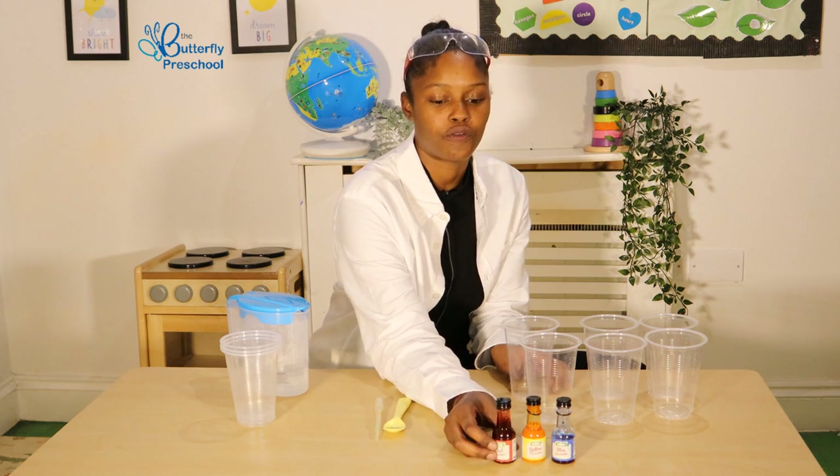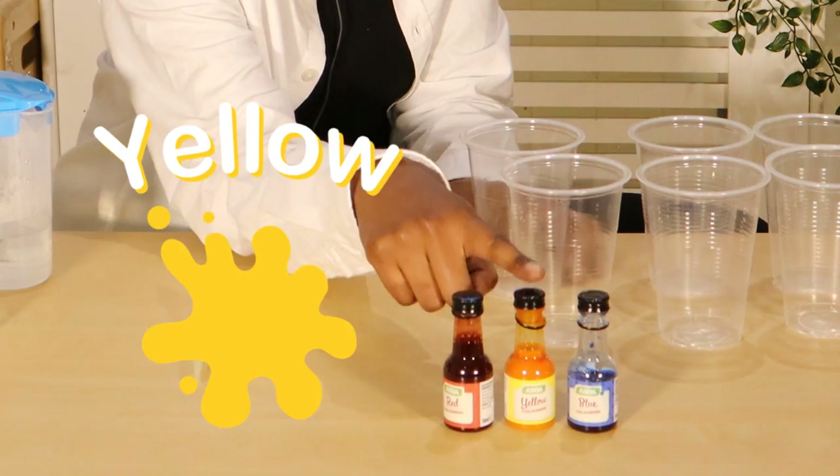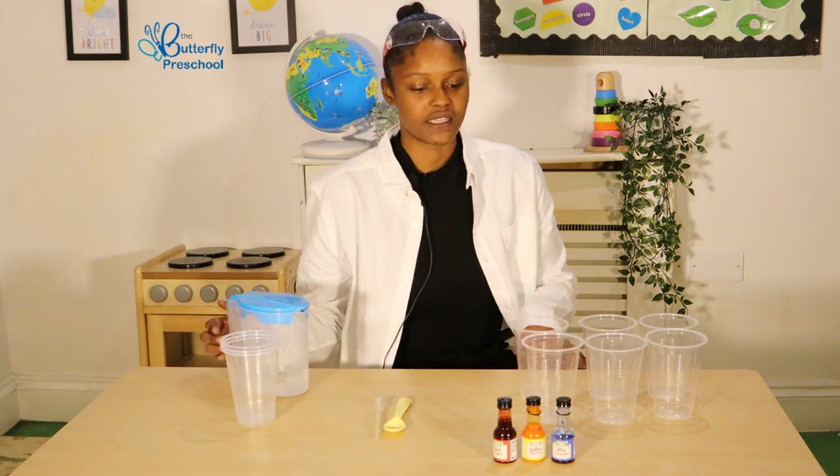You use your three primary colours, which is red, yellow and blue. And we're going to mix them and we're going to make secondary colours out of our primary colours.